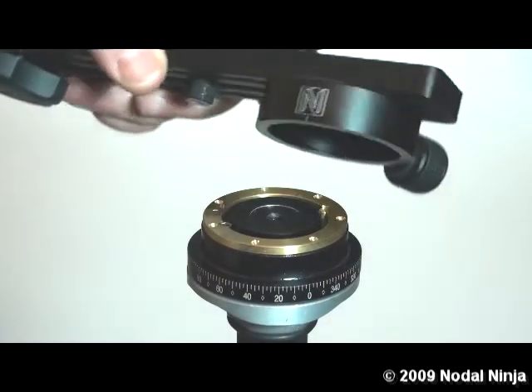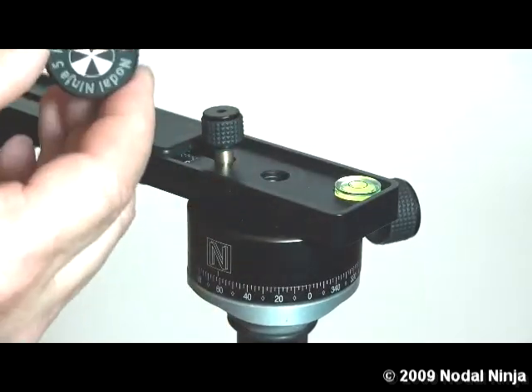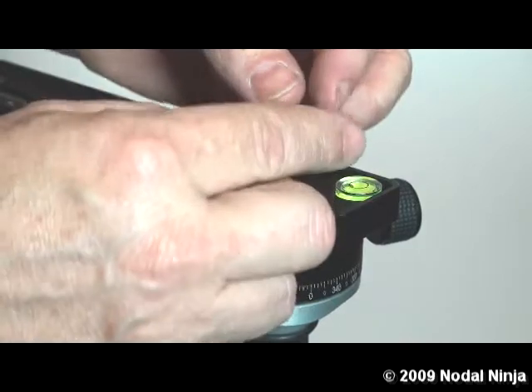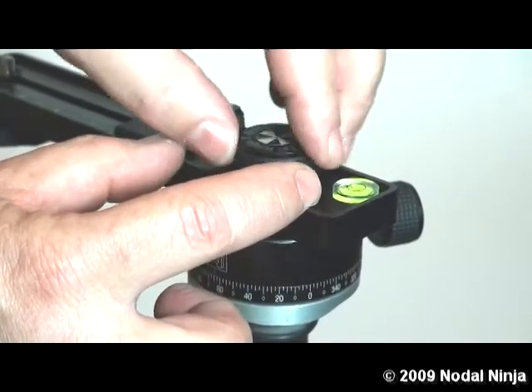Take the upper assembly and place it back on the rotator. Take the upper knob and screw it back down into place. You want it nice and snug — don't over tighten it.